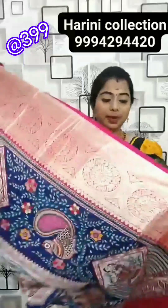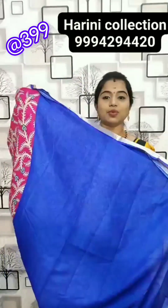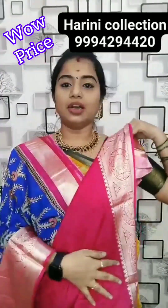This is one classy leafy print with contrast border. This is the pannu of the sari and blouse — three levels of design. Royal blue with pink colour border. This is the pannu of the sari and blouse.